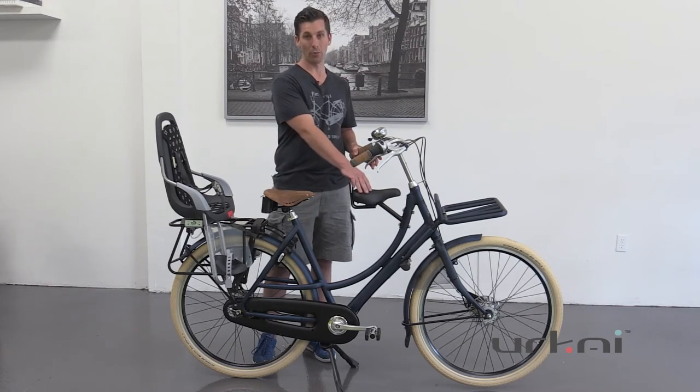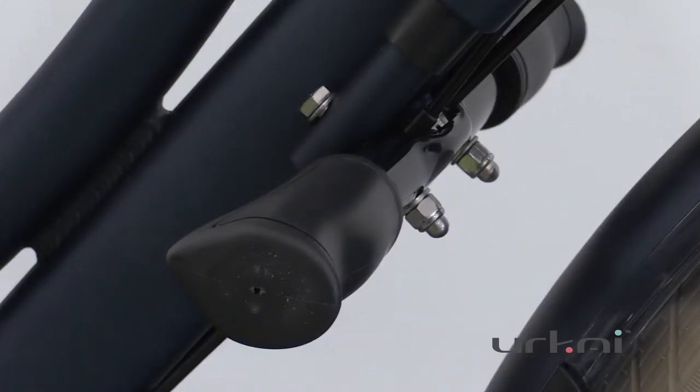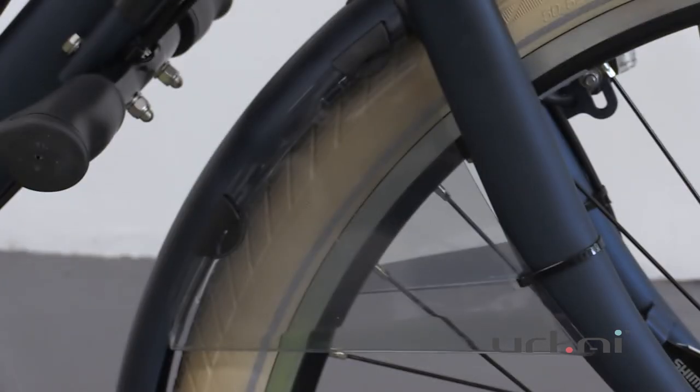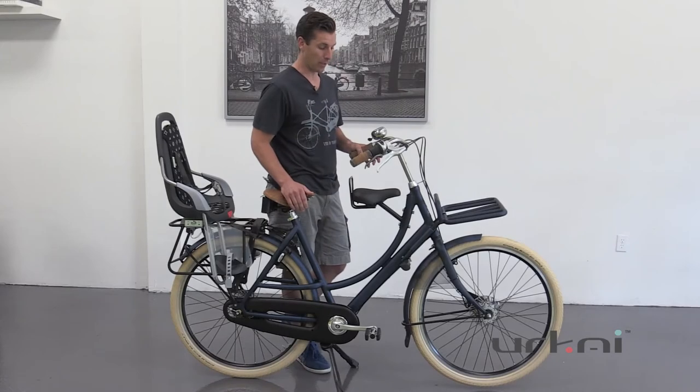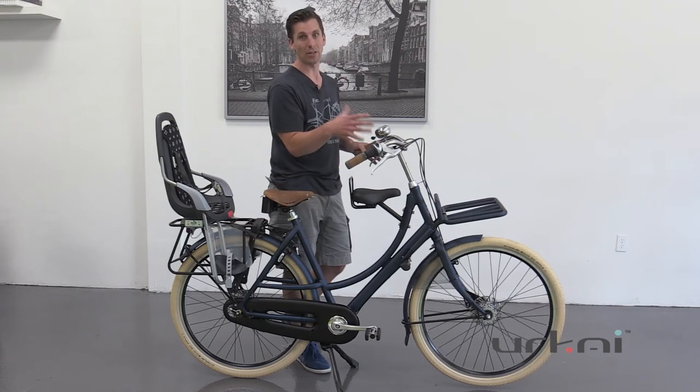This seat is for about three to seven years old. The kids sit up here and you've got the strong footrest here, as well as spoke protectors, just to make sure the kids don't put their feet into the spokes to keep it nice and safe. It's really nice because the child stays in front of you, so they get to experience what you're experiencing.